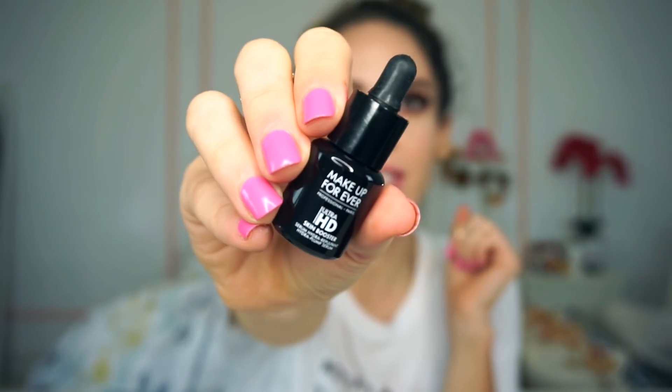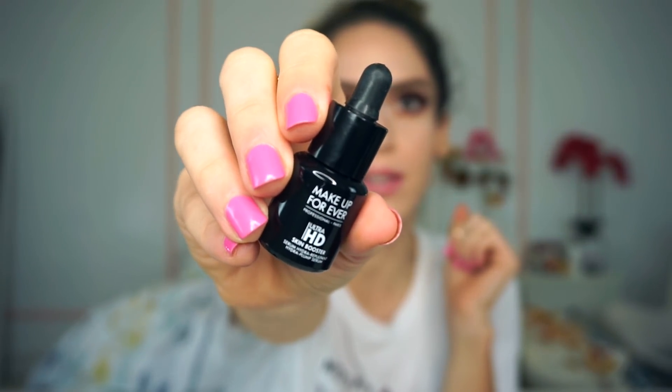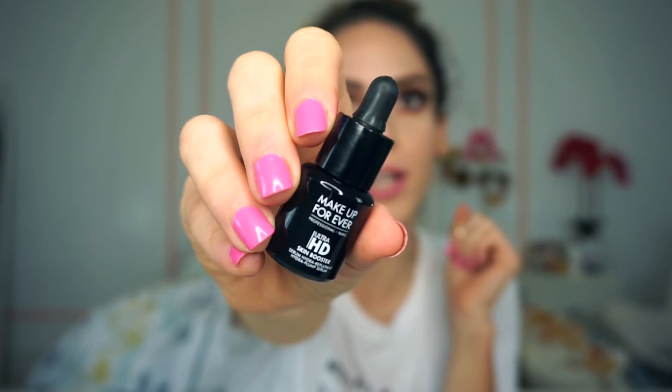The next item in the bag is another Makeup Forever item — this is the Ultra HD Skin Booster. I don't think I've ever heard of this product. I'm not even sure what it is, but this is how this little guy looks up close. It's a really nice decent size and it has a dropper to it, which I do appreciate. On the back it says this is a hydrating plumping serum that works to boost skin's radiance and luminosity. I never even knew Makeup Forever makes something like this. It's in a really nice glass bottle.